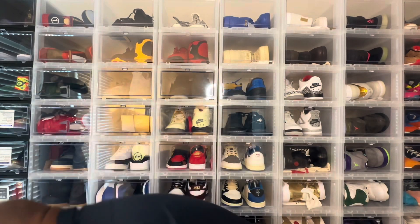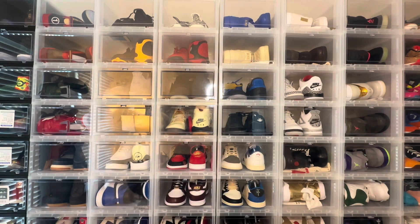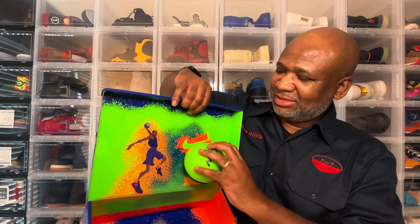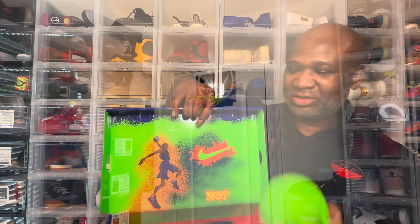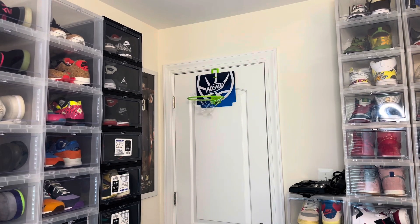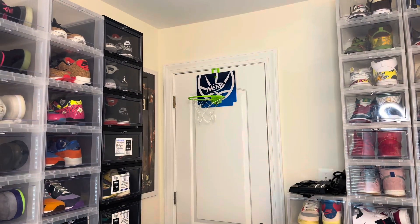Let me get that Nerf ball for y'all. Here you have it, ladies and gentlemen — this is the Nerf ball that I ordered. It's kind of crazy because it actually matches the green on the inside of this box. How ironic is that? I just wanted to show y'all. Let's see if I can get that shot all the way across the room on the Nerf hoop. And I did it. That's how you do it.